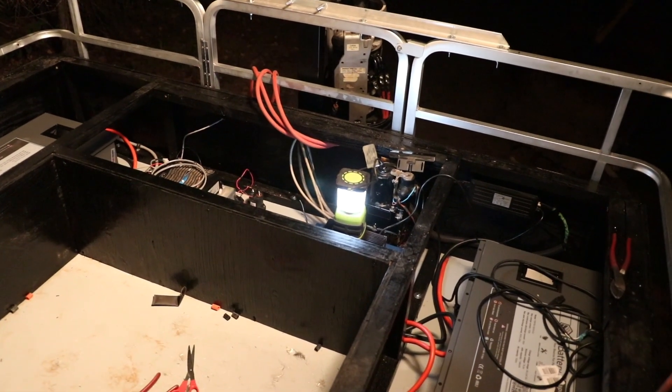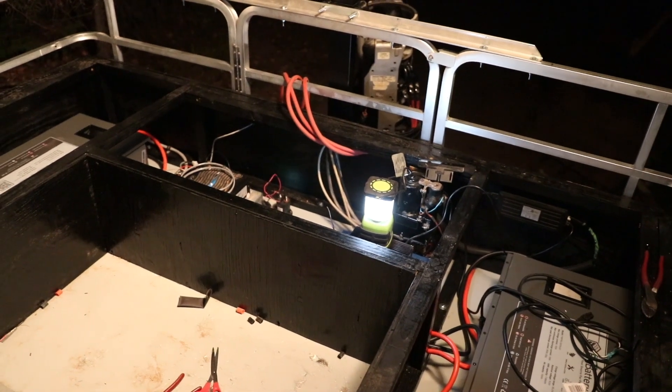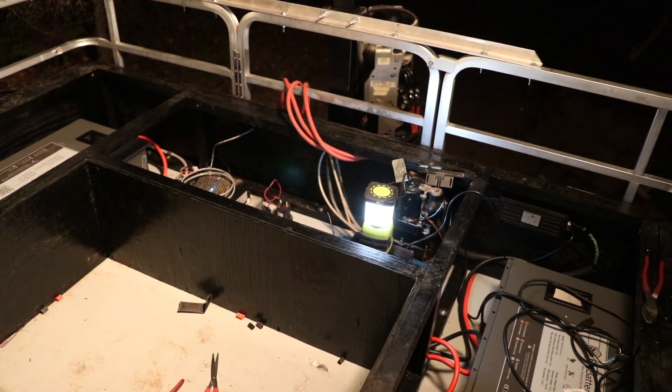It's about 9 o'clock and we are wiring this boat, getting it on the water tomorrow morning. Working late.